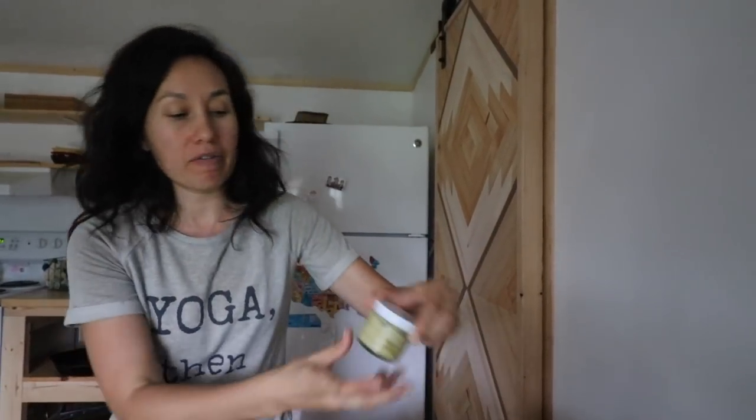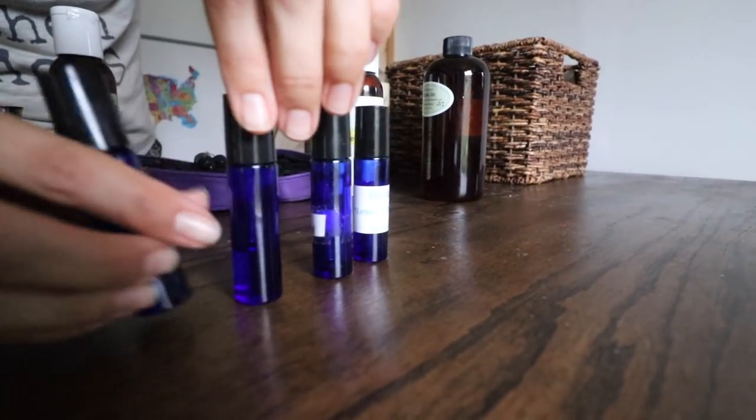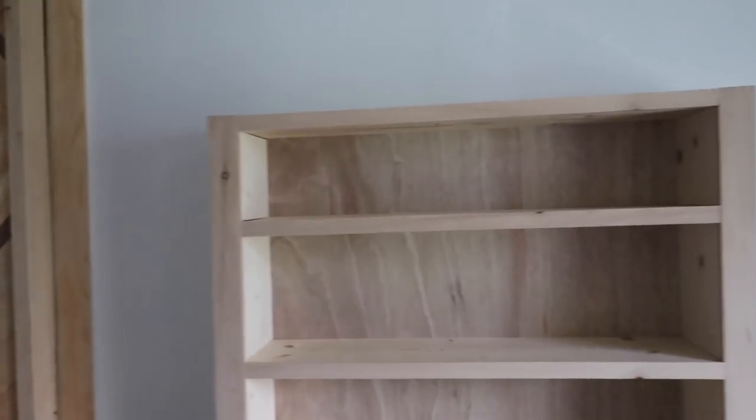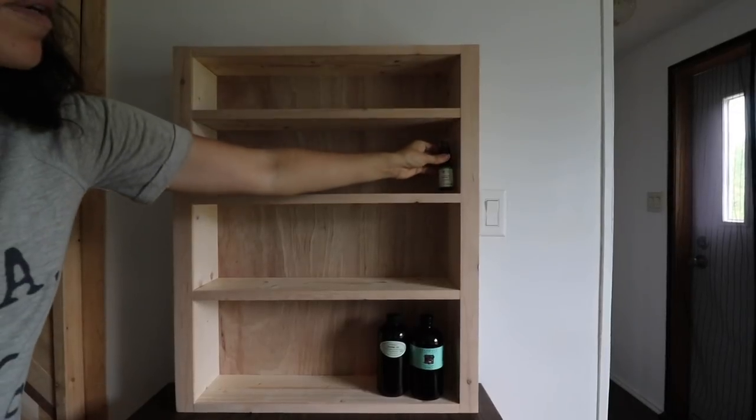I also have little balms and salves that I make, so everything is all a different size. I would like some kind of unit that can hold all of my oils and the things I make, all in one unit that shows what I have so I can find things a whole lot easier. I'm pretty happy with how this shelf turned out — I like the natural color that it has.